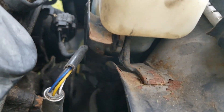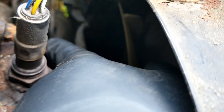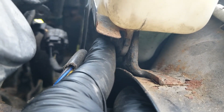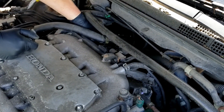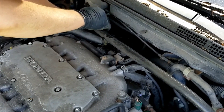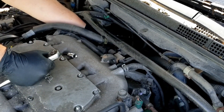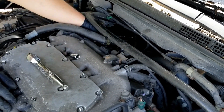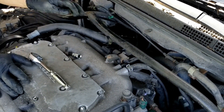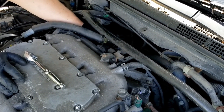If we swing around here, this is the little heat shield to protect the reservoir from the really hot catalytic converter. And right there is the little 10mm bolt.